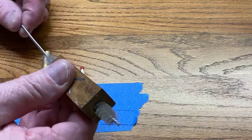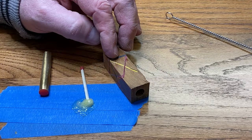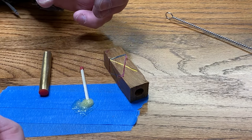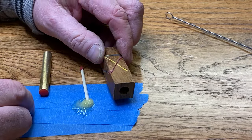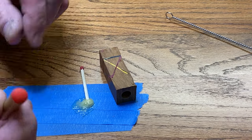I started by cleaning out the inside of my blank with a bottle brush to get any dust out of there. We don't want that in there, because if you think about it — in your garage, if you spill oil or antifreeze on the floor, you throw a little kitty litter or oil dry on it and it absorbs all of the liquid. Same thing happens with dust. The wood dust in the blank will absorb the glue and you won't get as good of a bond between your blank and your tube.